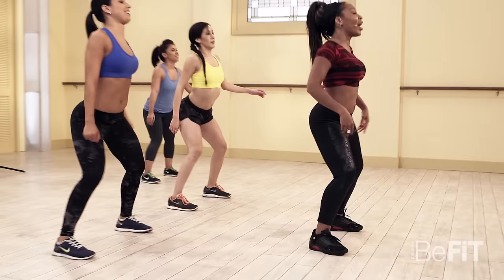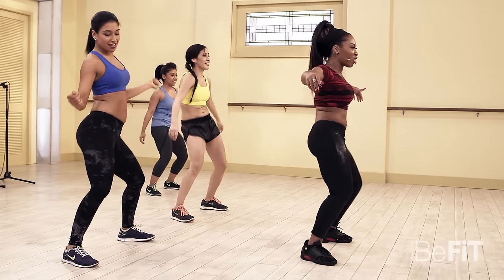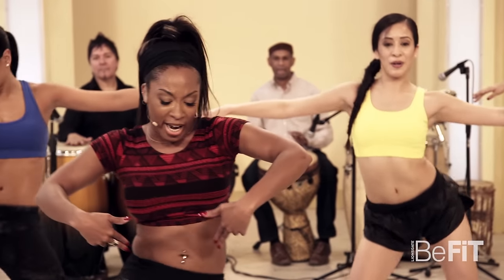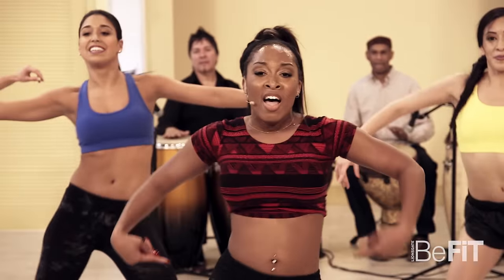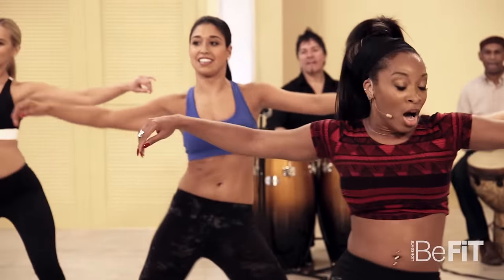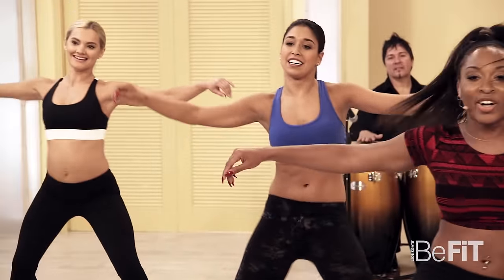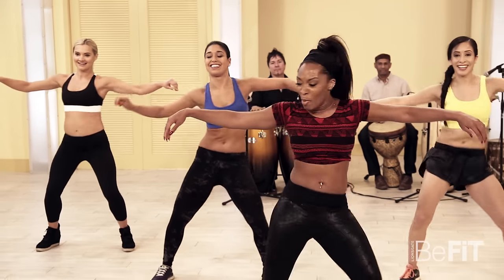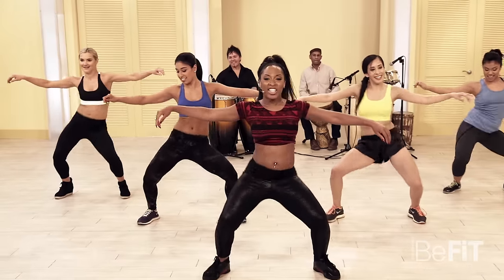Now let's speed it up — right here, go! Pick those arms up. So those abs are working, those thighs are working, that booty is working, those hamstrings are working — even your shoulders! A few more — let's get low, challenge yourselves.